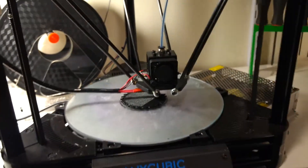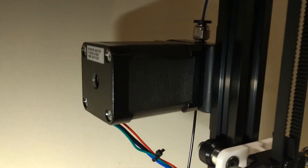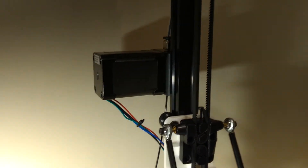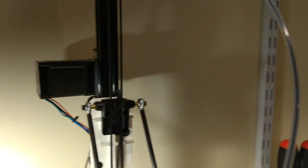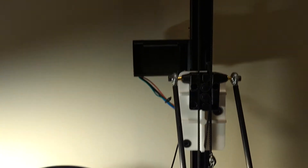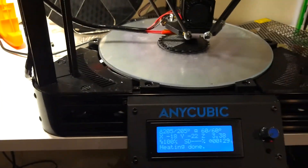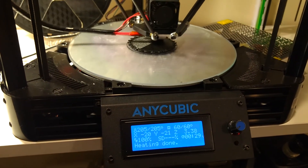One other mod before I leave: if you notice, the motor for the extruder is a longer frame motor than what they ship. The stock motor just simply didn't have the torque, and there were many instances where it would jump and lose steps when trying to push plastic down through the bowden tube. I'm going to post these parts eventually up on Thingiverse. If you have any questions, please feel free to comment. Thank you very much.